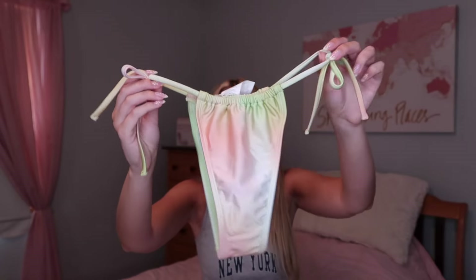Let me show you the bottom. This bottom is definitely the smallest — it's the exact same color, which is so cute. It's a string bikini bottom so it ties on either side, and you can make it a little bigger or smaller because it has ruching on the front. It's really cute, especially if you're going somewhere fun on vacation. I think this would be absolutely perfect for a summer vacation.